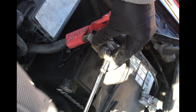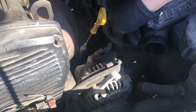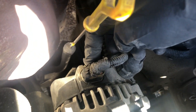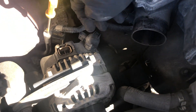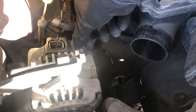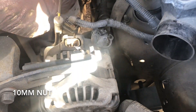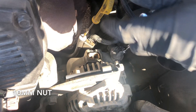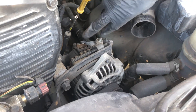Now we're gonna remove these two cable plugs. Come back here — there's a little button, just press it and pull back. Press and pull, put it to the side. Now this cover, just pull it back, press the little button and pull it back. Now you have a size 10 nut right there — just remove that with a size 10 socket and extension, and put all the cables to the side.